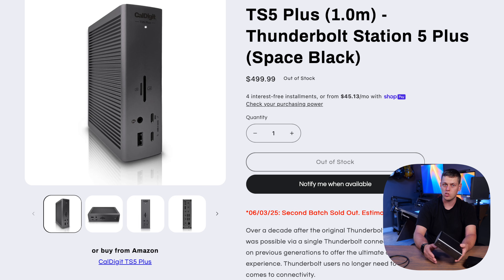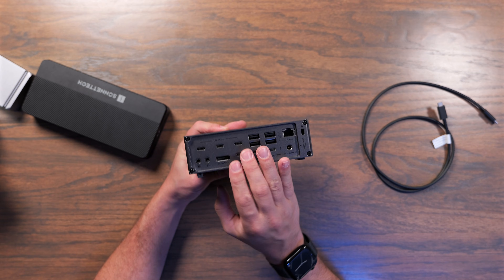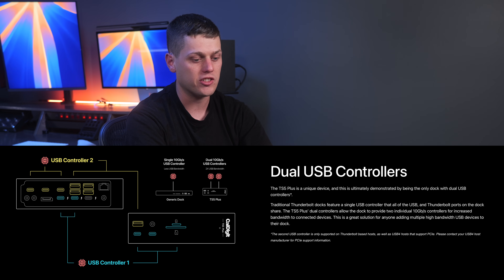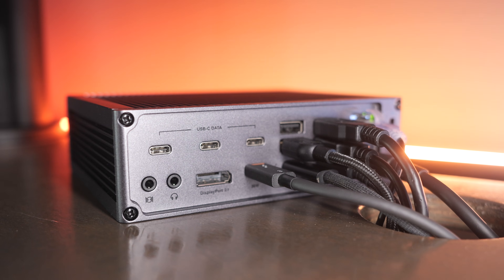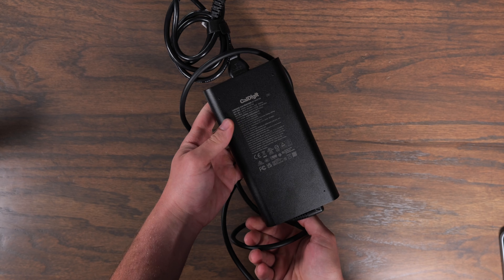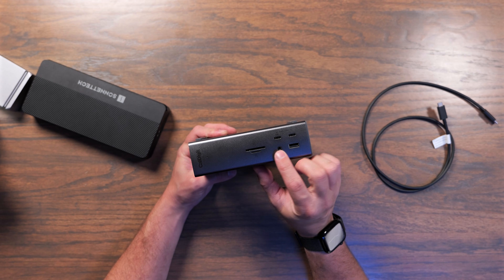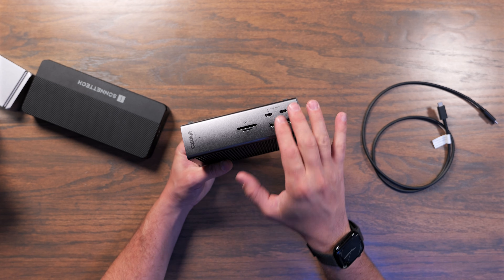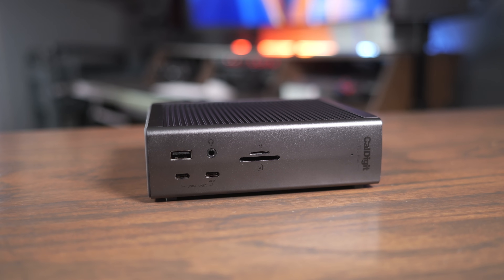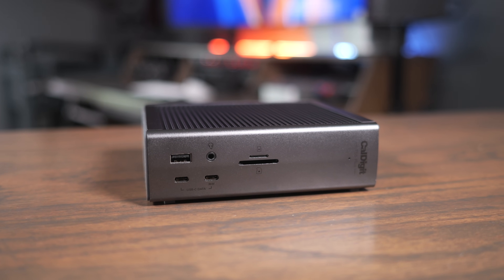If your workflow involves tons of USB data devices, the TS5 Plus is an amazing option. I really think it's great for musicians with audio interfaces, keyboards, and MIDI devices — that's when you'll appreciate all those USB ports. It also uses multiple USB controllers for tons of bandwidth across all devices. It has a 330-watt power brick, delivering the full 140 watts to your laptop, 36 watts reserved for the front USB-C port, and plenty of power for all other ports. It's the best option if you need maximum port density and the fastest possible networking performance.